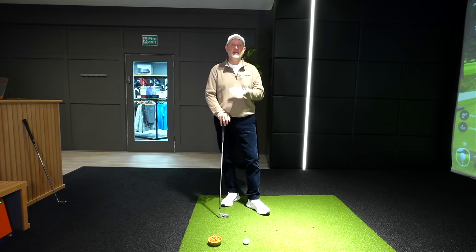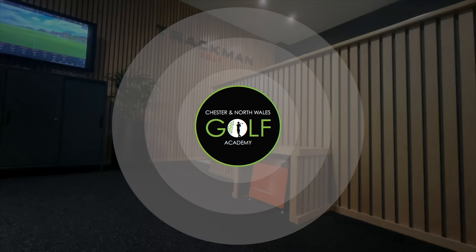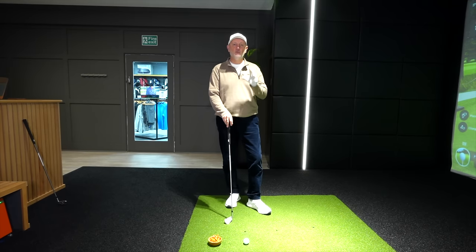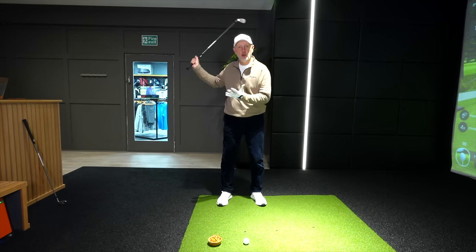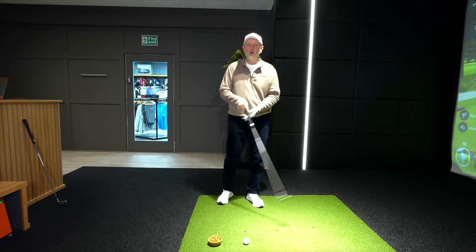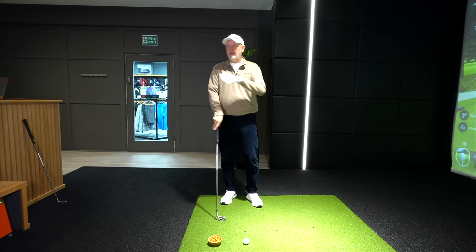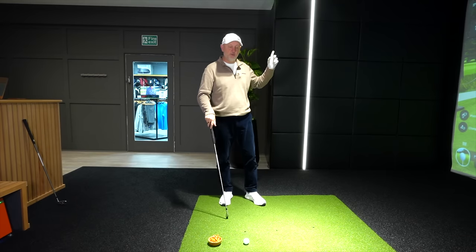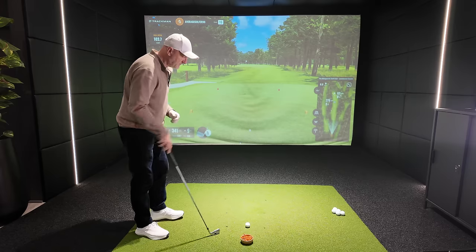The topic is club head speed — how to generate more club head speed with zero backswing, at least in the practice session — which will lead to hitting the ball further. We're indoors at Chester and North Wales Golf Academy, plugged into TrackMan. We need one simple prop placed just behind the ball for the first drill, because this comes in three different stages. Eric talks about how we golfers create a huge amount of effort generating power from the top of the backswing into impact.